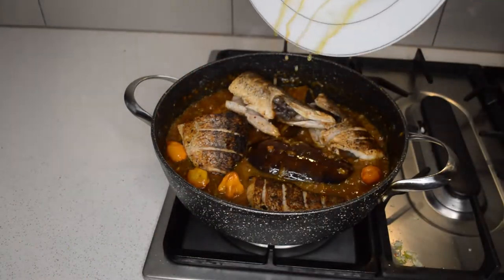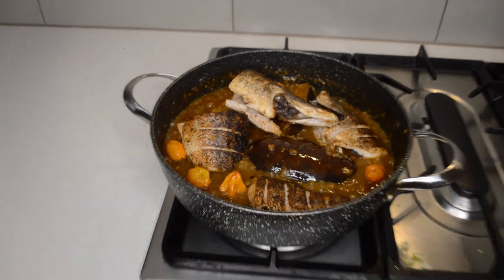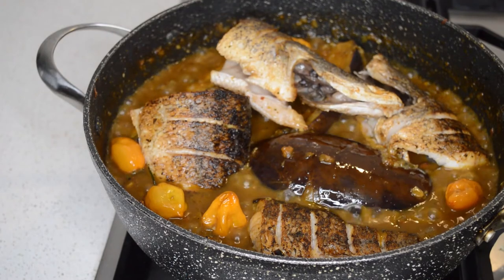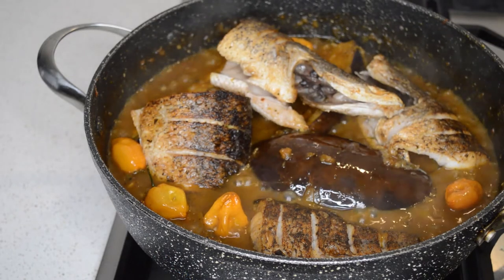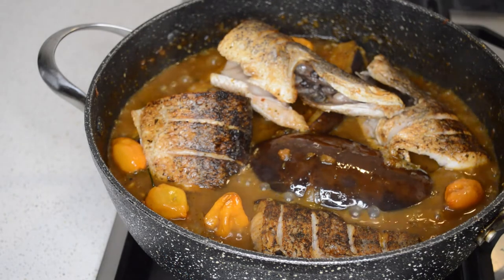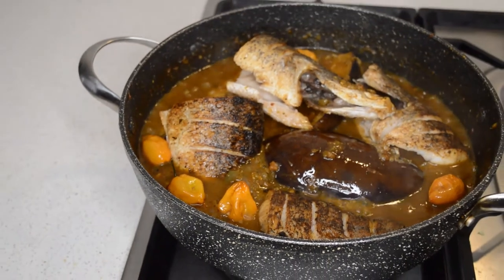The fish is cooked through but it needs to go in now — mix it through. When you add the fish, be careful mixing. If you don't want to use a wooden spoon, I'll show you the technique: you hold the pot and shake it so the bottom won't burn.